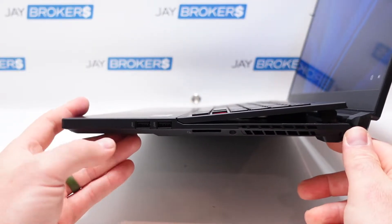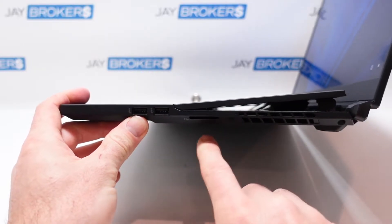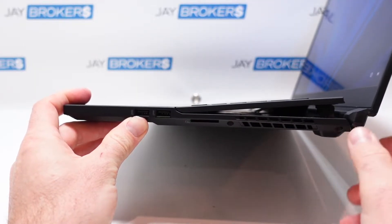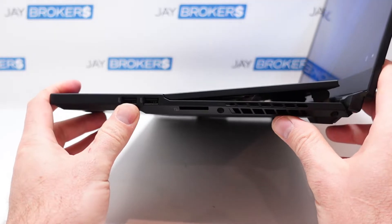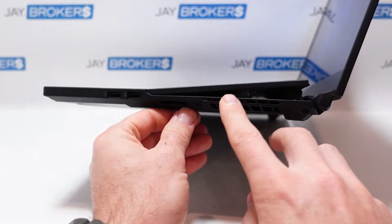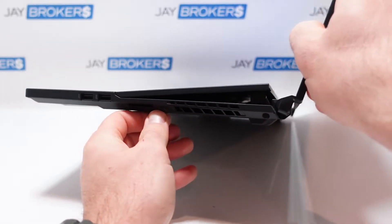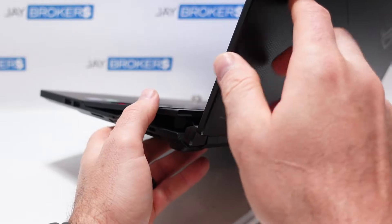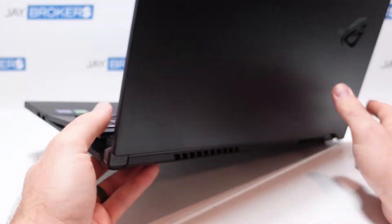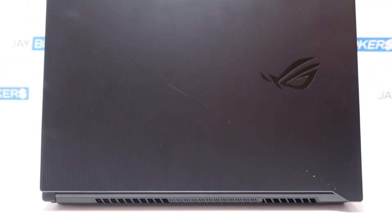On the left side casing we've got two high-speed USB ports, an SD card slot — you could certainly put a micro SD in there with an adapter — and then some nice ventilation on the side with fins visible for heating and cooling.